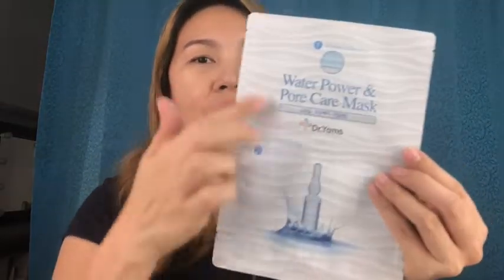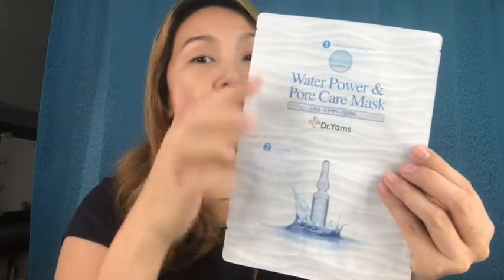So this one — this is the two-part mask scrubber and mask. I'm going to start off my regimen with this.